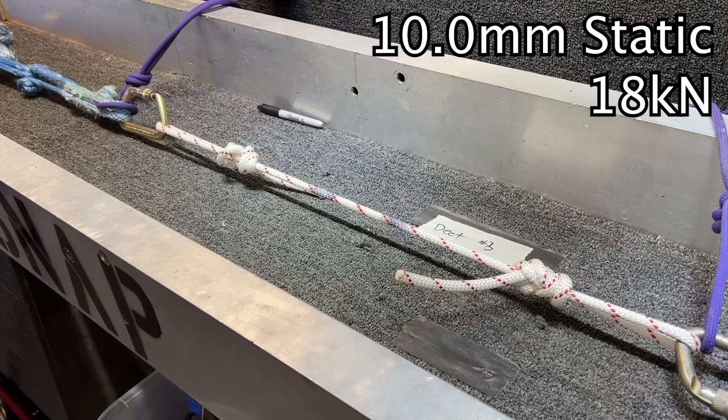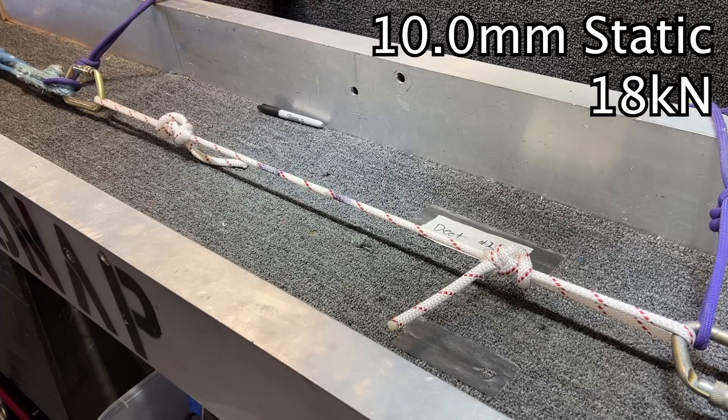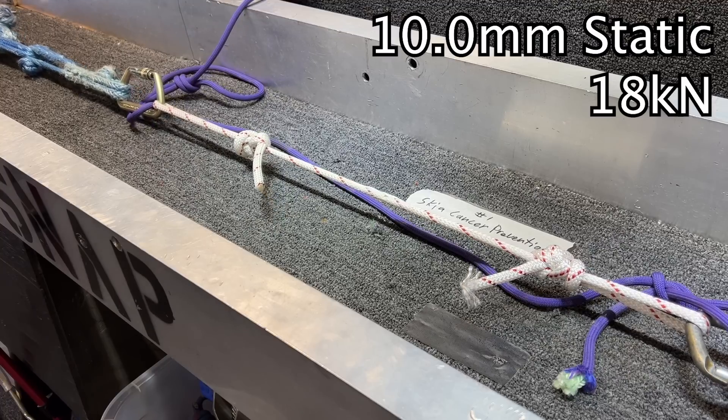Now keep in mind my 10.0mm static rope — the white rope I constantly use on this channel, the one I did the Dan Osmond rope jump with and haul with on big walls — breaks at 18 kilonewtons pretty consistently. So just to give you perspective, this 13mm rope isn't really breaking any higher.